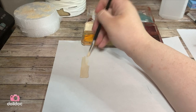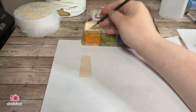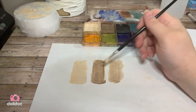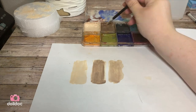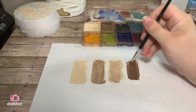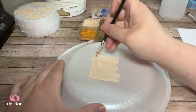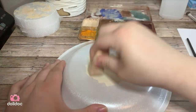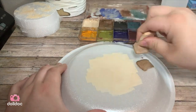Here I'm just swatching out some different variations of skin tones you can get with this palette. At first I was using paper and that was not working as well — it looks really splotchy because the alcohol soaks right into the paper before you can blend out the color. So I moved on to the back of a disposable plate to show a few other techniques you can use the alcohol paint for.